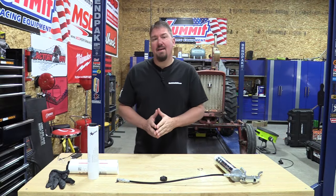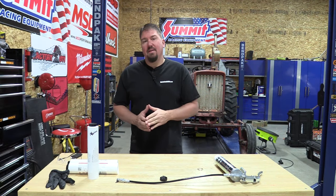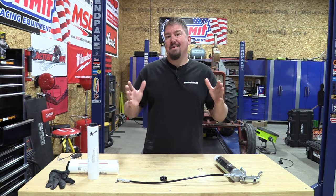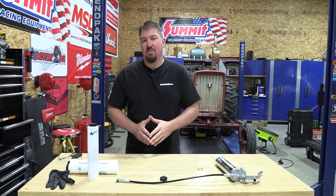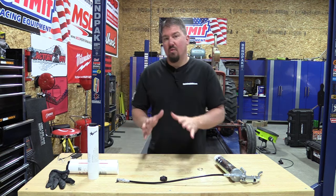Hey guys, Brian with workshopaddict.com. Have you ever used something that you've thought, hey, this is completely a game changer? Why isn't everybody using it? Why is this not the gold standard?